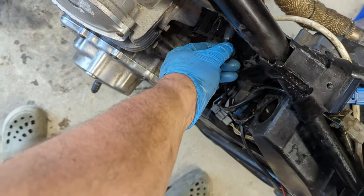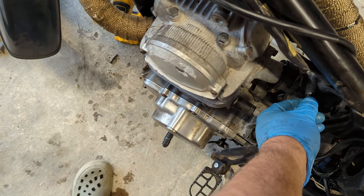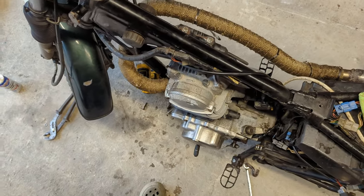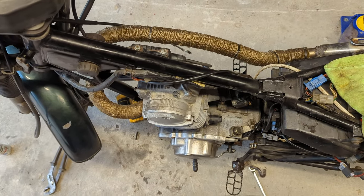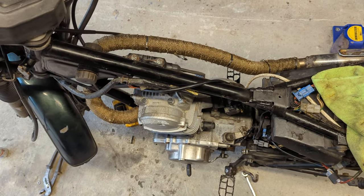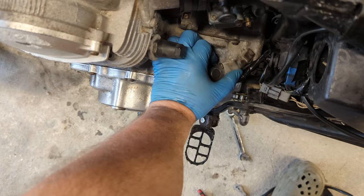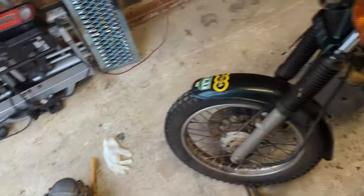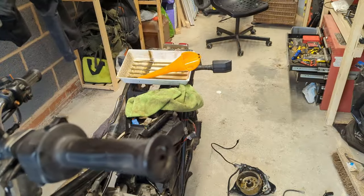That sounded promising. No horrible noises — it sounds different again to the original and the rebuilt one, but at least it runs. I'm going to swap the intakes over, check the oil level before running it any more, and then we can check if the gearbox and clutch work.